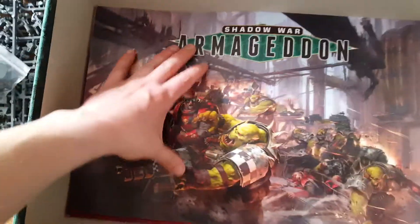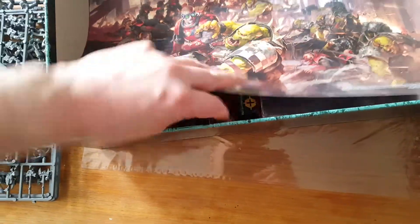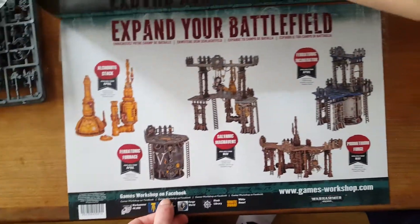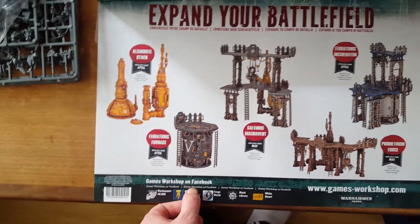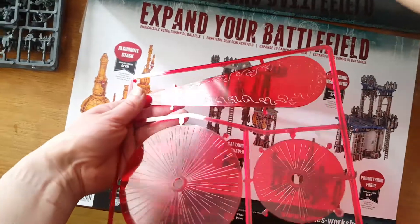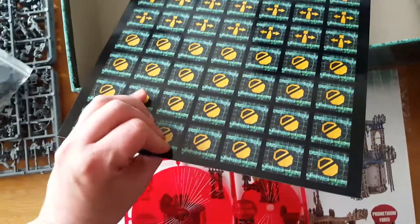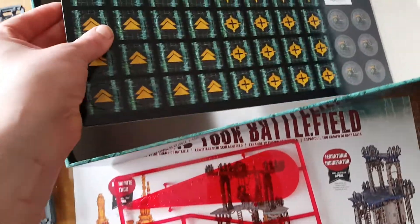And one massive paper insert here — things you can buy, and also some new templates. This was actually quite cool. Some tokens, nice and glossy tokens.